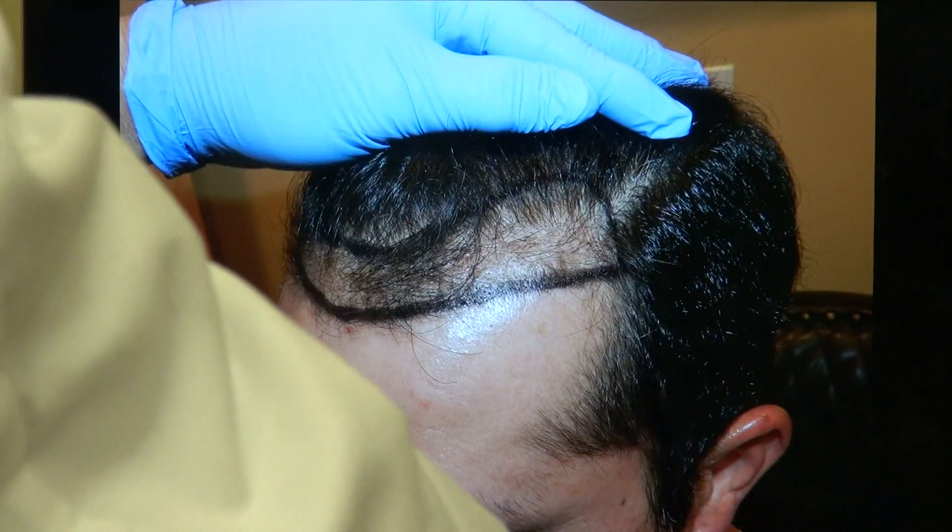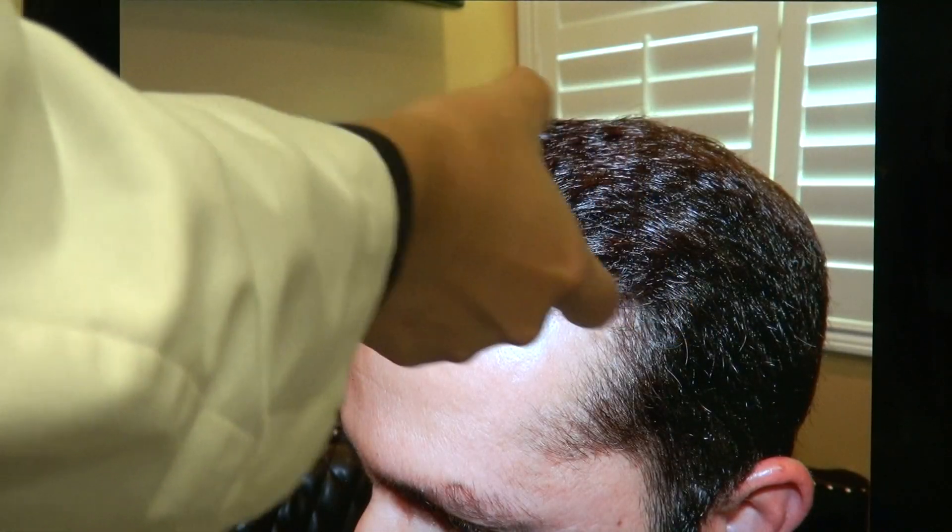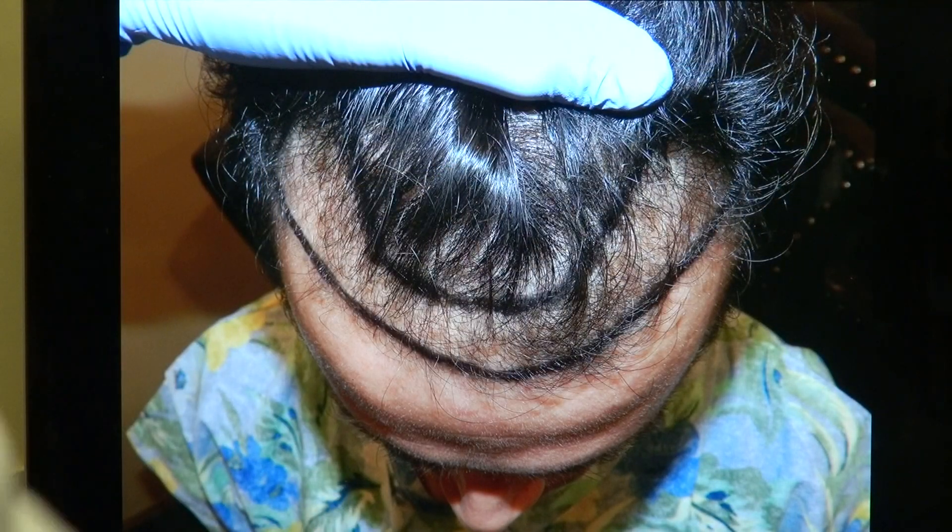We lower the hairline slightly curved — excellent density. And the top here, you can see this whole band. You need both the artist and the surgeon to give you the most natural look.